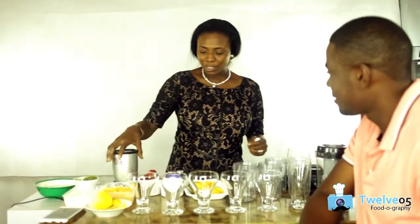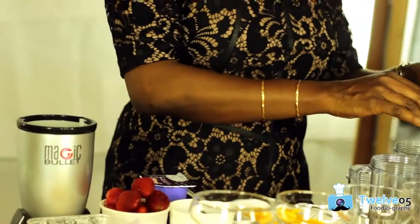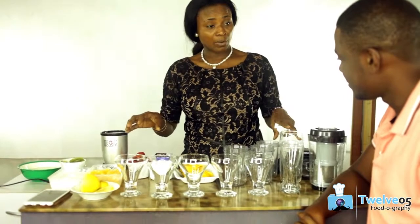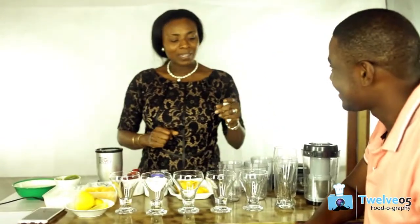Today I'll be using my magic bullet. My magic bullet is like the word described — magic. It feels like magic. It comes with loads of accessories, making it an easy tool to use. I want to do not just a two-layer smoothie or a three-layer smoothie — I'm going to do a five-layer smoothie.